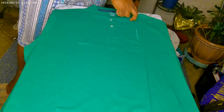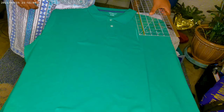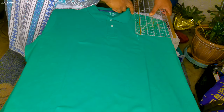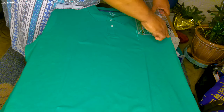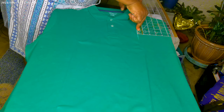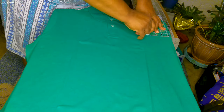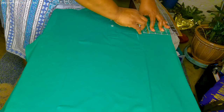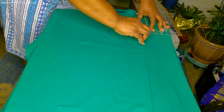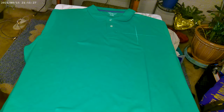Then we're going to come from that side seam, down seven inches from the seam, right at the collar. We're going to make like crosshairs, so when we hoop, that's where we place our logo.